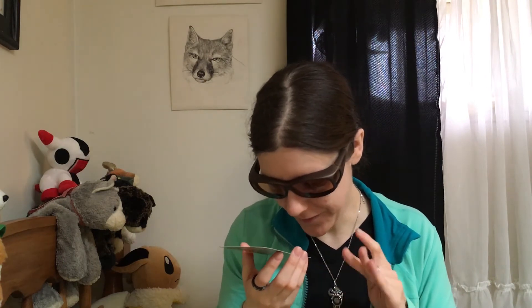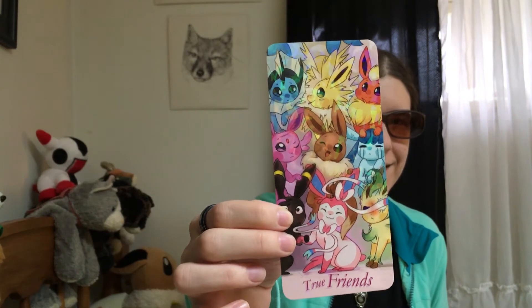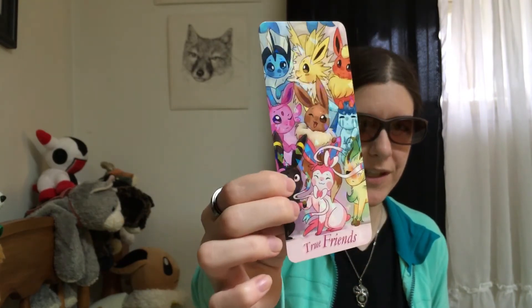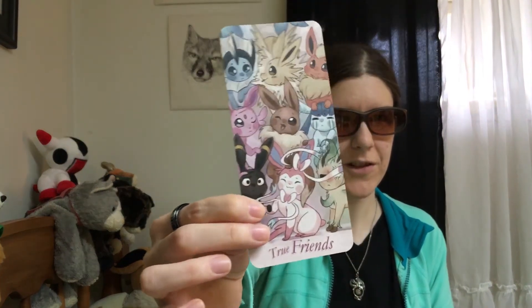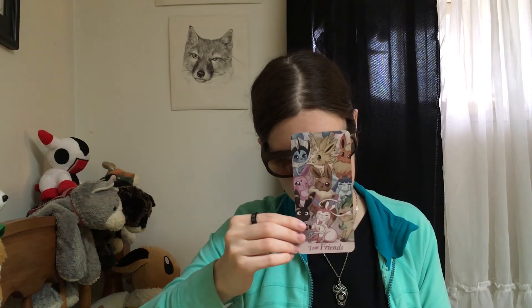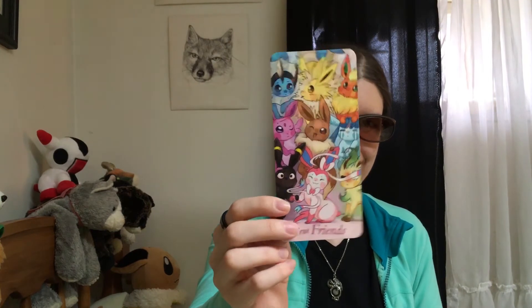The final print thing is all the Eeveelutions! It's a bookmark, and one side is shiny and the other side is just normal. There's Eevee in the middle and all the Eeveelutions: Vaporeon, Jolteon, Flareon, Espeon, Glaceon, Umbreon, Sylveon, and then Leafeon in the corner. All the Eeveelutions, because they're my favorite. It was like three dollars for a bookmark. My friend Joy bought me those, because Joy is awesome.